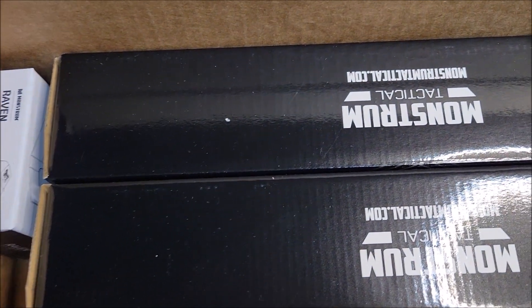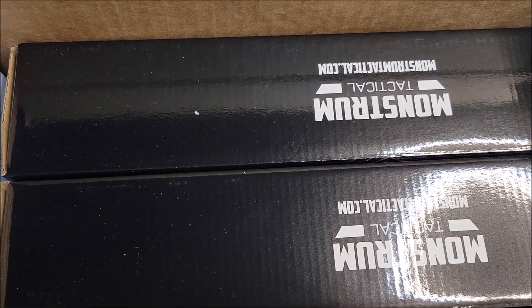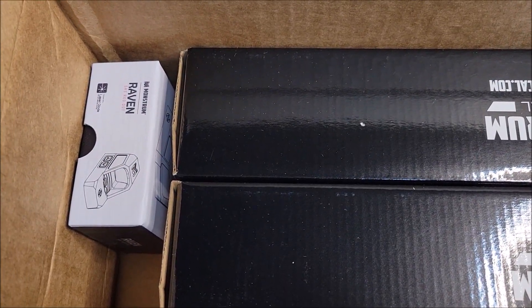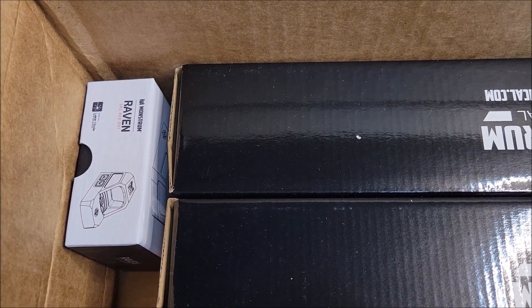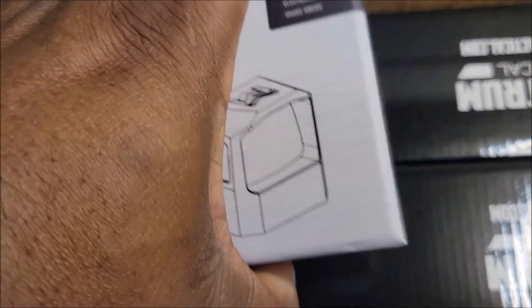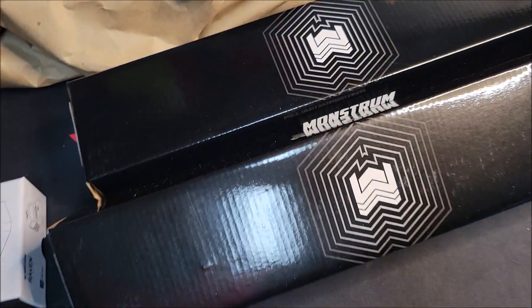Right here we've got two optics from Monstrum Tactical. They are three to nine by 40 Guardian SFP scopes. We also picked up another one of the red dots — the Raven SRS — so we have the same red dot as on the six millimeter ARC, plus two of the one to six LPVOs.